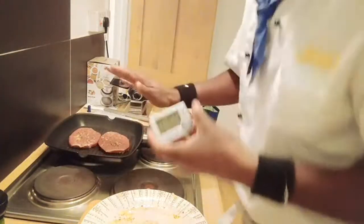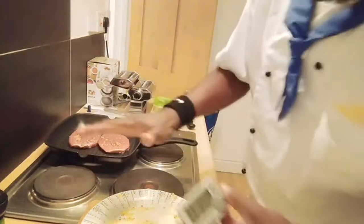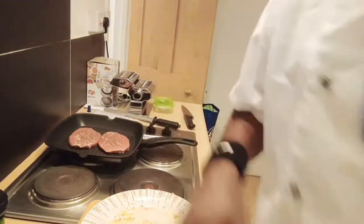After 2 minutes, I'm going to flip that over straight away - nice and easy, lovely. Remember, we want it about 63 degrees, so I'm going to probe it.